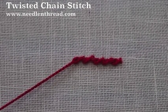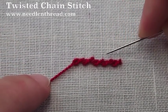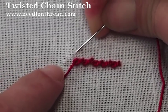You can see that the twisted chain stitch makes these little — they're kind of like little barbs on top of the line. And you can alter the look of the stitch by making the barb bigger.